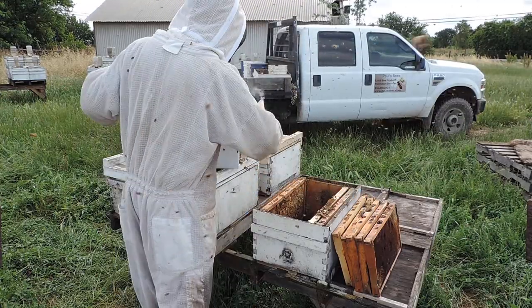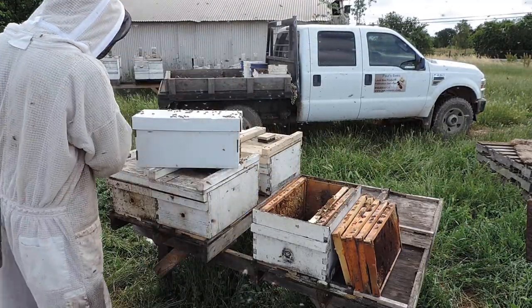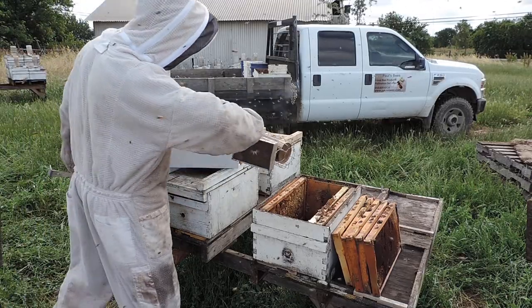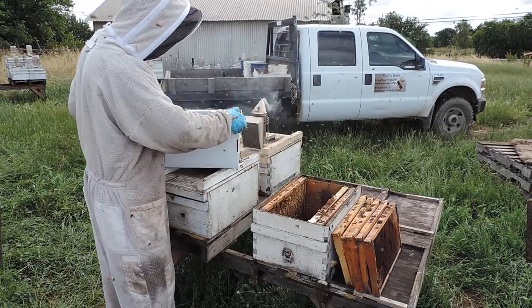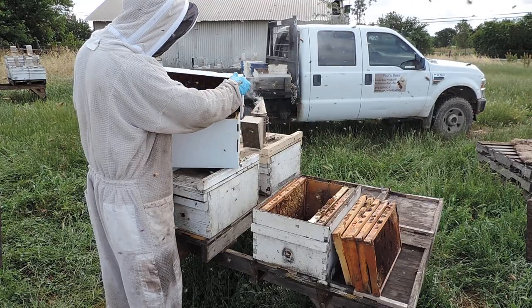And then you gently smoke them in the entrance, so the bees will come down, and you gently open the lid.